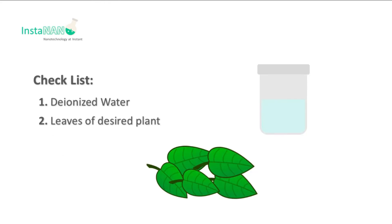Chemical checklist includes deionized water and leaves of desired plant.